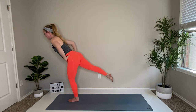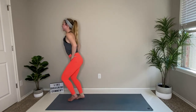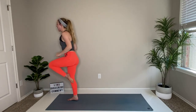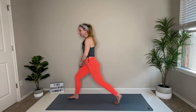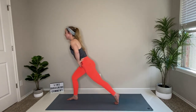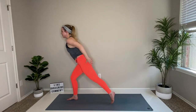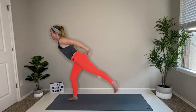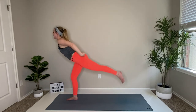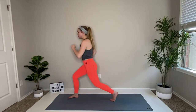Great job — left leg goes back, lunge it out. Good job! From here you can make it through this last little bit. Lunge down, kick up, lunge down, kick up — it's the smallest little flex, just kick and kick. Great job — if you lose your balance don't get discouraged, I lose my balance all the time, and then you just get back into it.